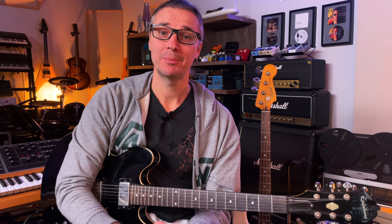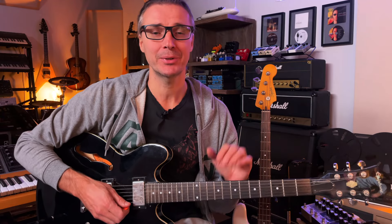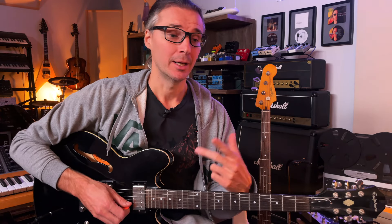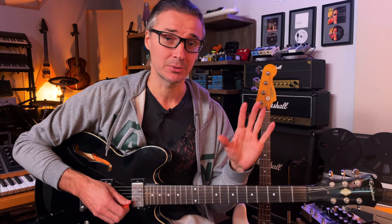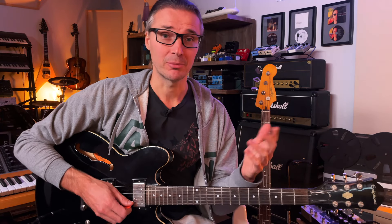Welcome back. Today I'll show you how to play the blues scale all over your guitar fretboard and in all keys. A lot of you already know how to play the blues scale, maybe in one position or two, but knowing it over the whole fretboard brings amazing benefits to your soloing, improvisation, phrasing, and chord comping skills. It's a common scale for blues, rock, metal, and many other styles.